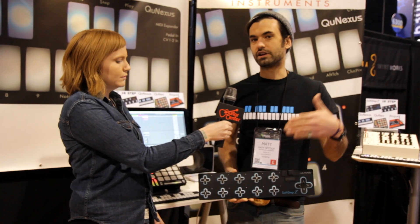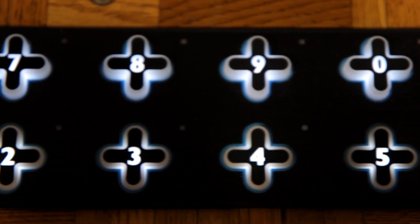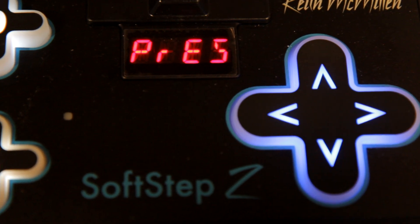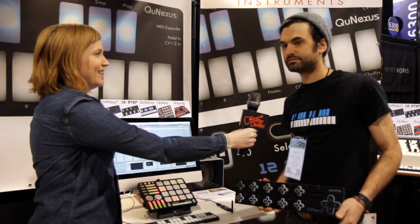You can turn it into a wah-wah pedal. You can control a filter, use it for ring mod or distortion — control all the parameters with just one foot. And when is SoftStep 2 going to be available? At the end of the show — we just got them, so they're shipping.